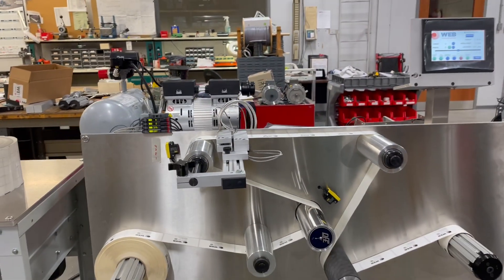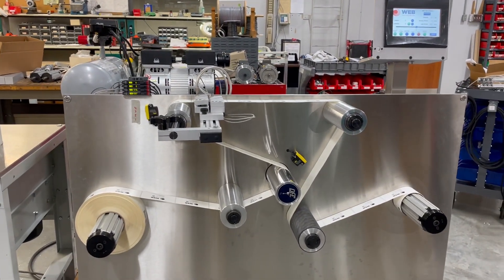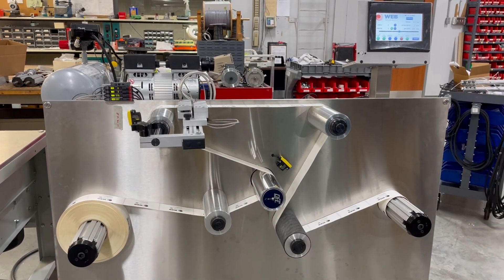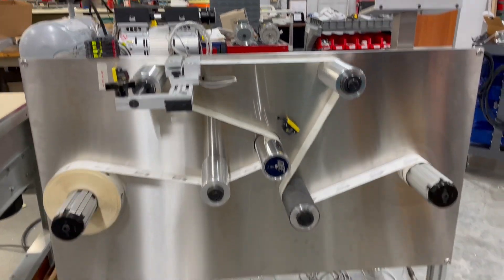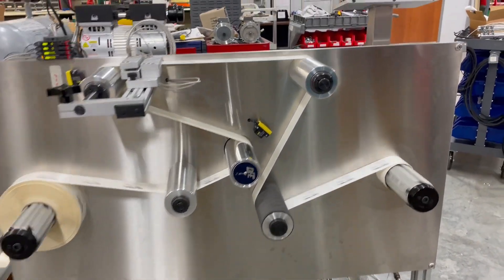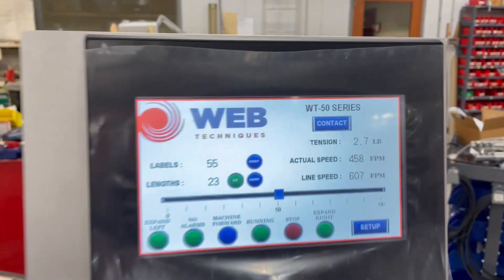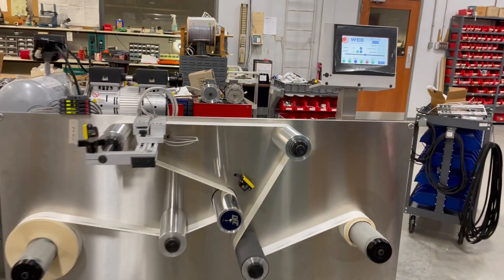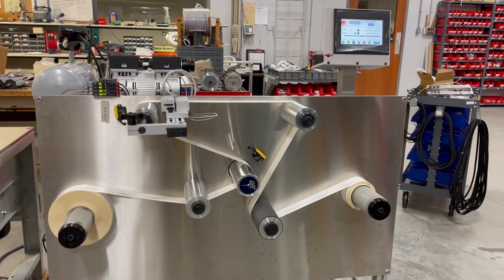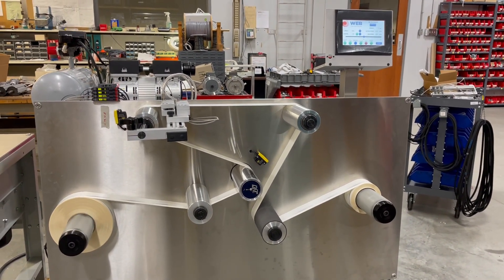We're going to be running from unwind to rewind and counting labels. You can press start on the system. We've got the system running about 600 feet per minute. You can see we're counting labels and lengths, and what we're waiting for here is for an error to pop up and the system to stop.